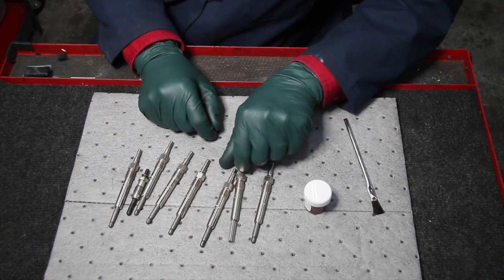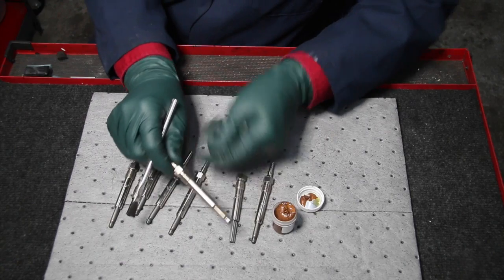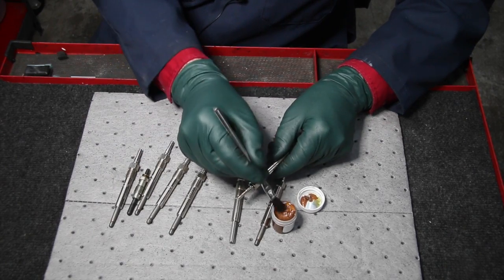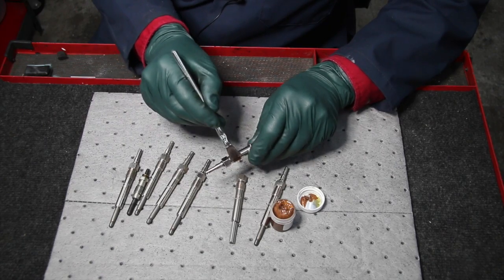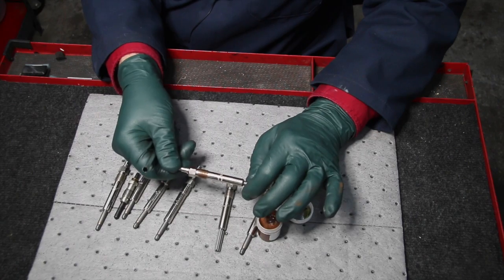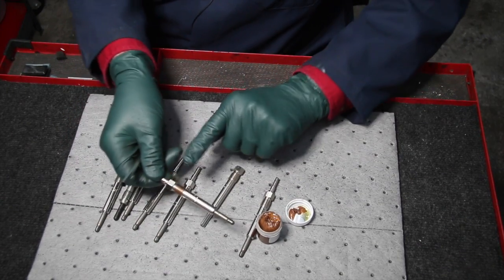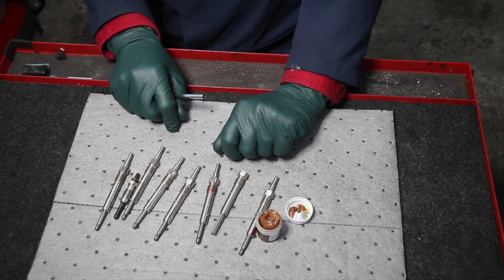For anti-seize compound, I highly recommend this high-grade copper-based anti-seize. When applying it, don't get so much on it that it gets down on the tip of the glow plug — you only need a very small amount right on the threads. Just work it into the threads and wipe off any excess with a brush. If you install the plug this way and don't leave it in for 10 years, I'd recommend every 30 to 40,000 miles on these engines that you remove the glow plugs to inspect them and clean out the carbon. This will also prevent them sticking in the cylinder head, because if you break one off it's going to be very expensive to repair.